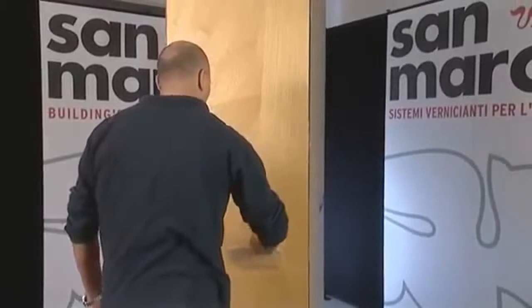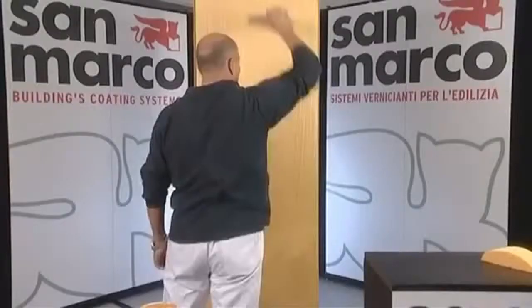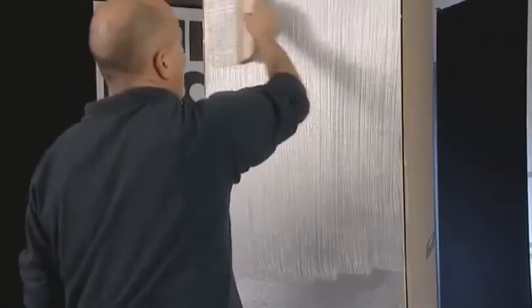The scuffed effect is created by moving a natural fiber brush vertically on the surface. You can create the woven effect by crossing over vertical movements with horizontal ones.